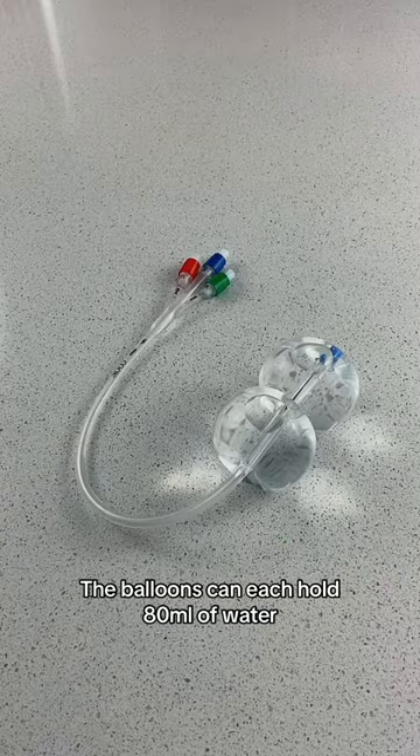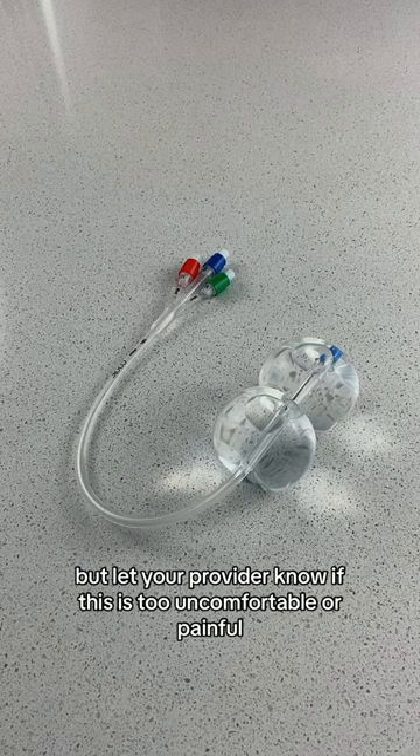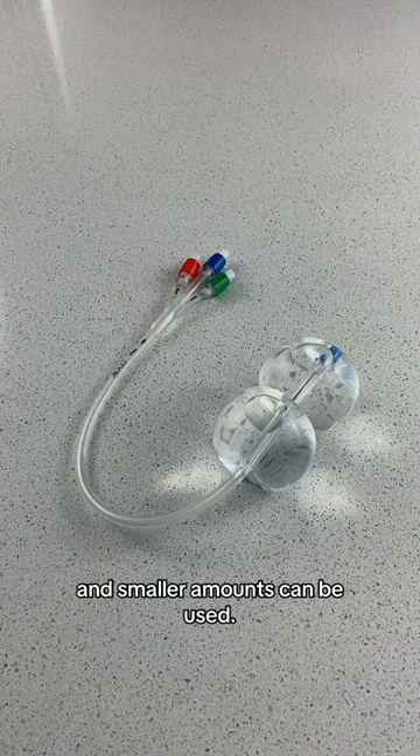The balloons can each hold 80 milliliters of water, but let your provider know if this is too uncomfortable or painful and smaller amounts can be used.